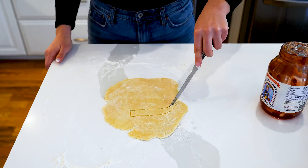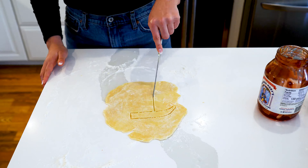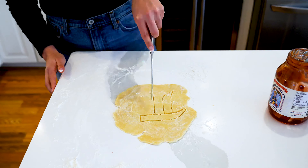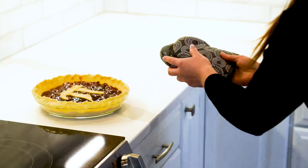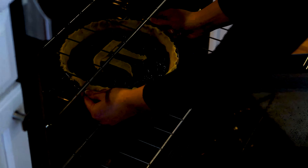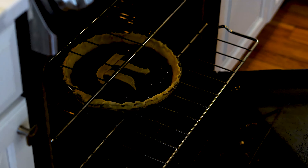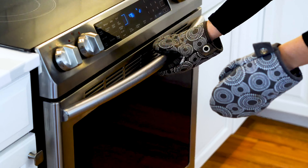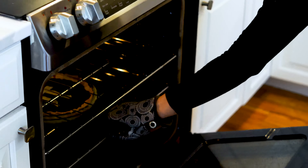We're going to add one jar of Cherry Republic's Mama Mary's Cherry Pie filling. Use the whole jar and spread it evenly with a spoon. Since it's pie day, we're going to cut out a little pie symbol from some of our excess crust.